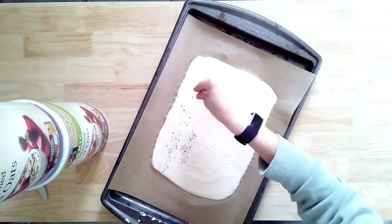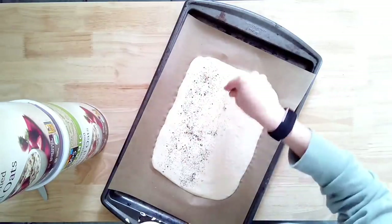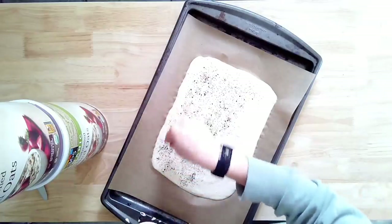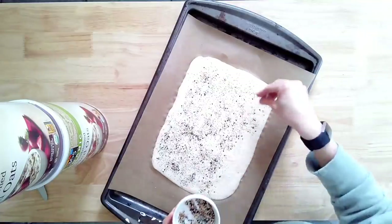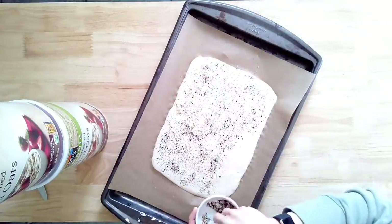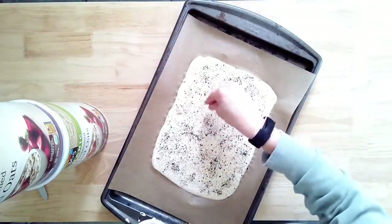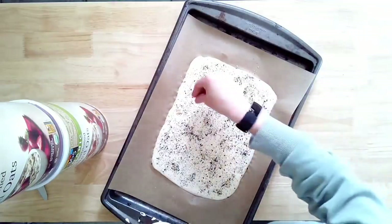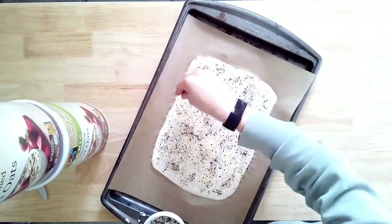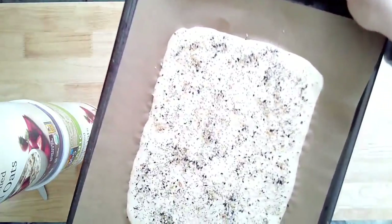I'm adding some everything bagel seasoning to these. You can add whatever seasoning you like, or incorporate it into the blender to mix it throughout — I just always do mine as a topping. It's totally optional. For a thicker batter like mine, it'll take closer to 40 to 45 minutes depending on your oven. For a thinner crispier cracker, it takes about 25 minutes. You can also make this into pizza crust — for that, around 25 to 30 minutes is the mark.